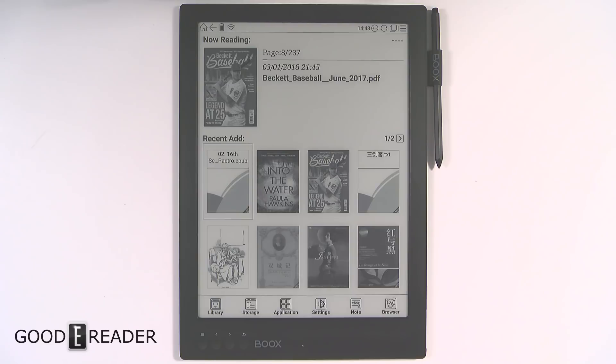Hey everyone, welcome to a Good e-Reader review video. My name is Michael, this is Peter. We have something very special for you today — we're the first e-reader news outlet to give you guys a full sense of everything to do with the new Onyx Boox Max Pro.